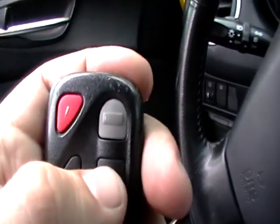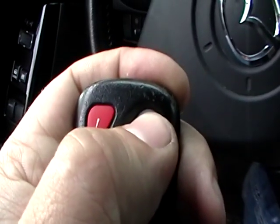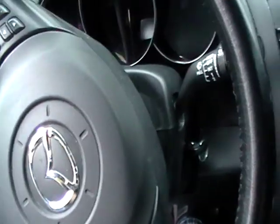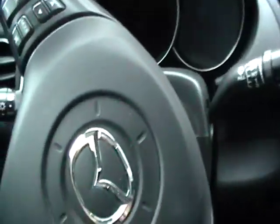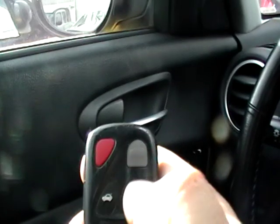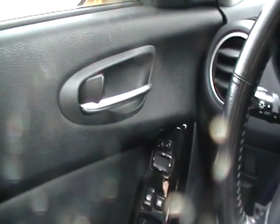What you do is push any button on the remote two times, and the car will lock and unlock to confirm. As you can see, the car is locking and unlocking. Then close the door, get the key out, and check what you did. Everything works — this is how you program a keyless entry remote on the Mazda RX-8.